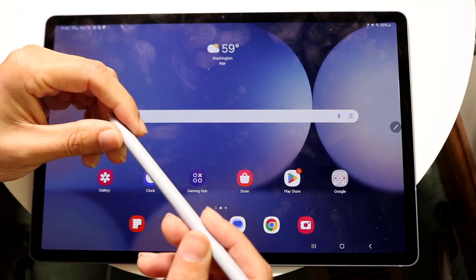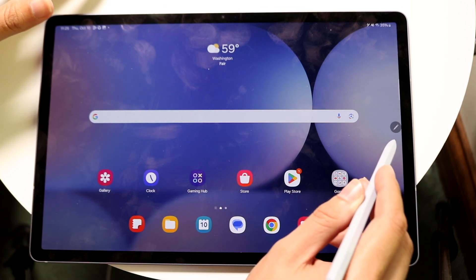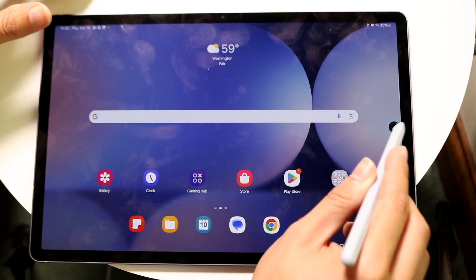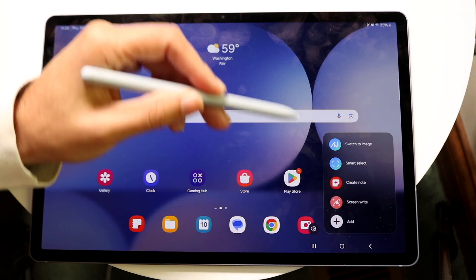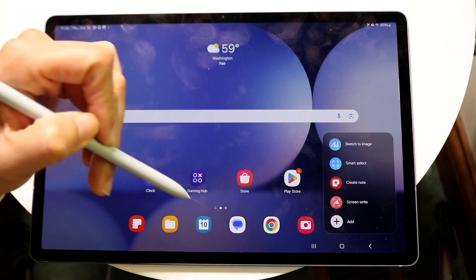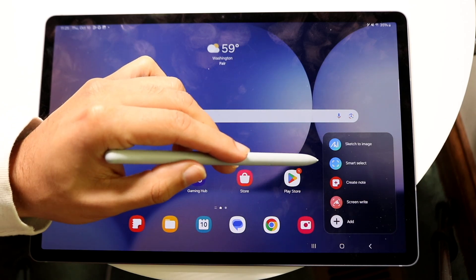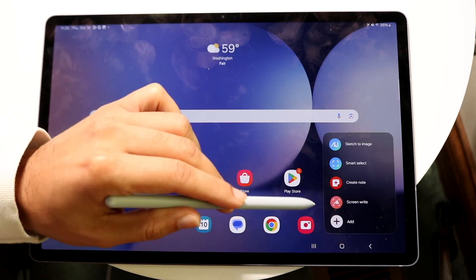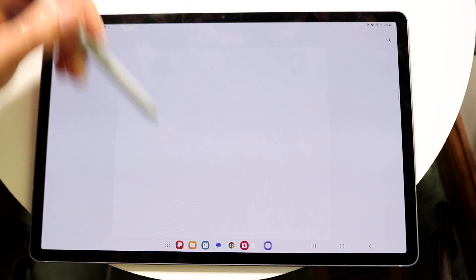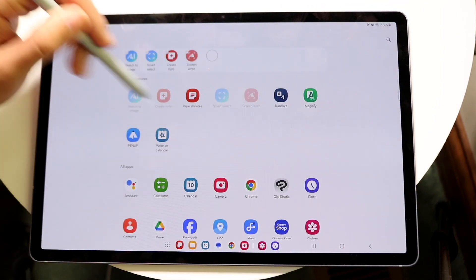The big application you can use within your S Pen is this side app right here. This is essentially your S Pen capability tool. It allows you to have a lot of things built in that you can use. You can use sketch to image, smart select, create a note, and screen write. If you click on Add, you can go ahead and add other things to this panel as well.